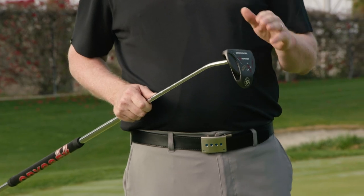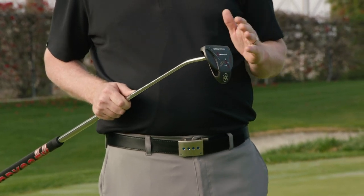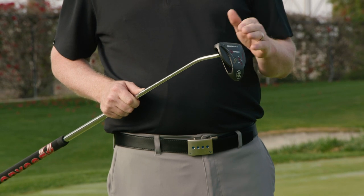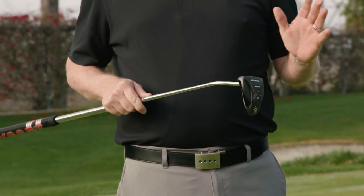New for 2019 from Odyssey, we have a broomstick putter. These used to be called long putters back when people could anchor them, but with the 2016 anchoring ban you couldn't physically anchor these to your body. The model we're bringing is a two-ball model, which is still very popular with people on tour and in the marketplace. It has our new white-hot micro hinge insert and it'll come in 48 inches and 58 inches.